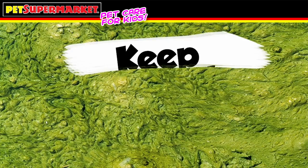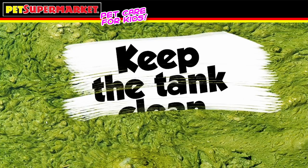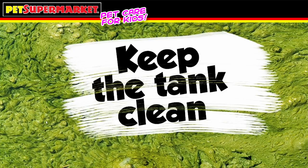Keeping your fish tank healthy is a great way to keep your fish healthy. Be sure to continue with the water changes, check the water often, change out the filter, and keep algae from accumulating in your tank. Your new pets thank you for it.